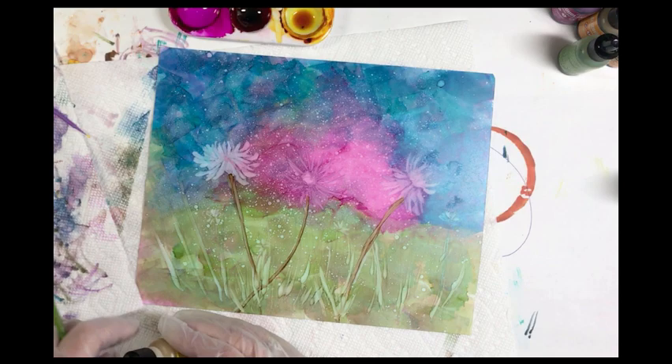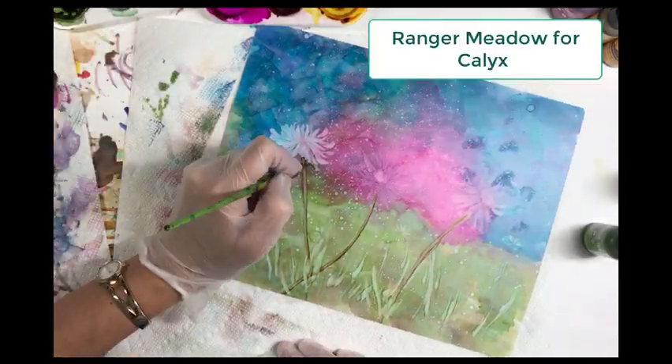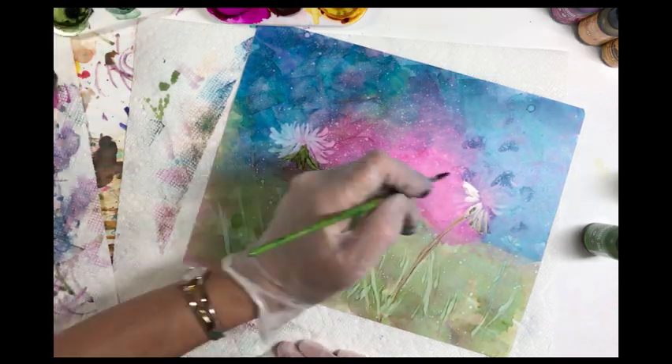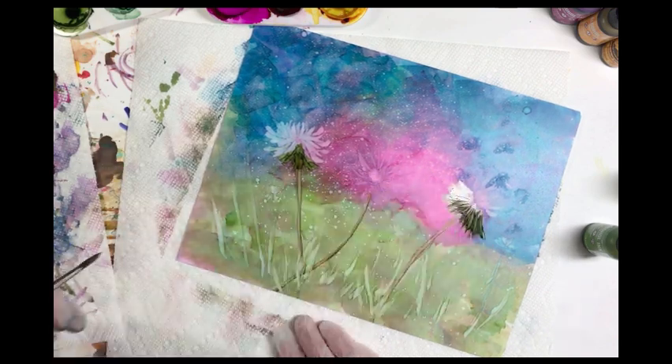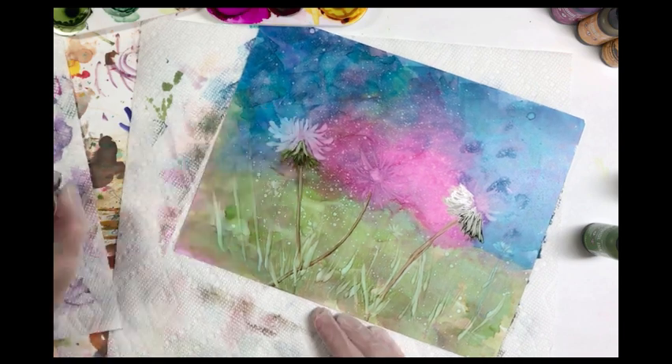Now we're gonna use some Meadow ink with a number eight round brush and just start to paint in the calyx underneath where the dandelion flower head will go. Use nice short strokes and then take your blending pen and just soften that up a bit.